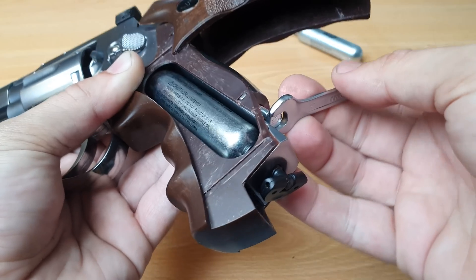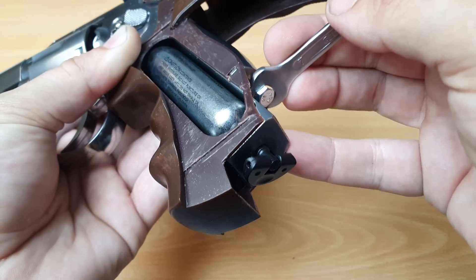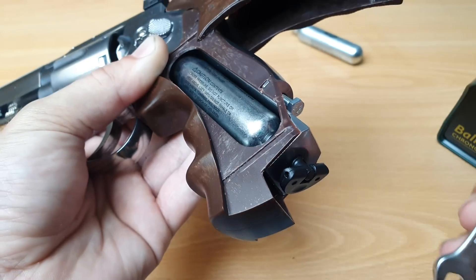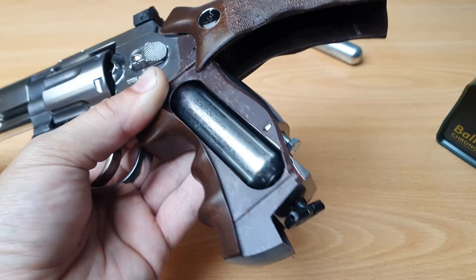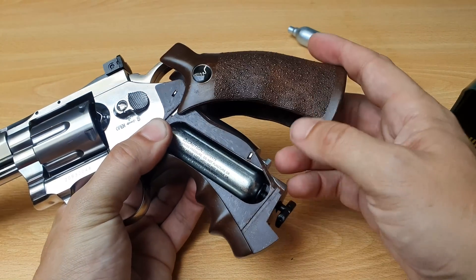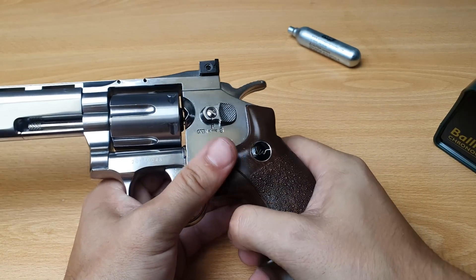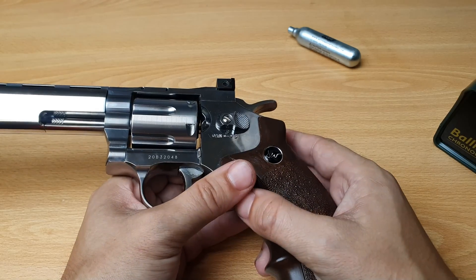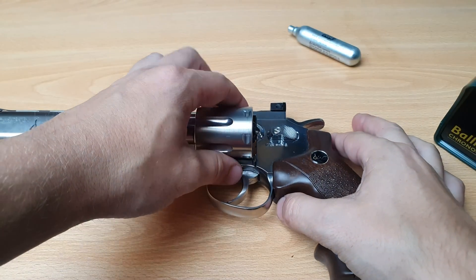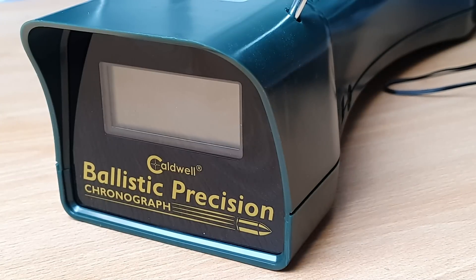10 turns — that should be enough to see a difference. I do not advise going any further. I also don't advise storing it like this because the spring is going to wear out, and I don't think it's healthy for the mechanics inside either. But for you guys, I'm going to do it just for science. Let's test it — I'm very curious right now.